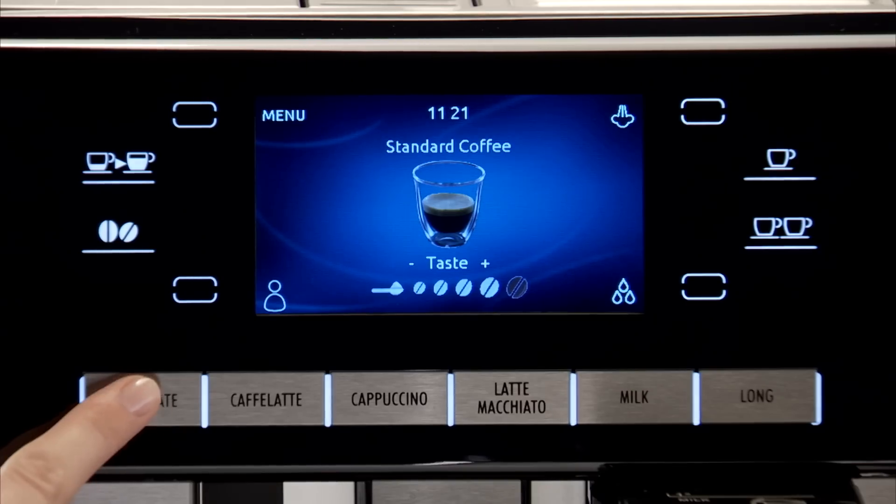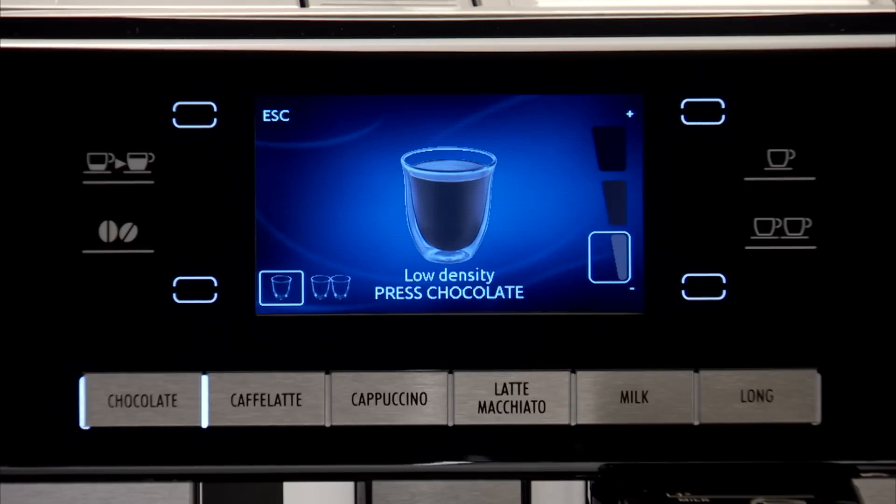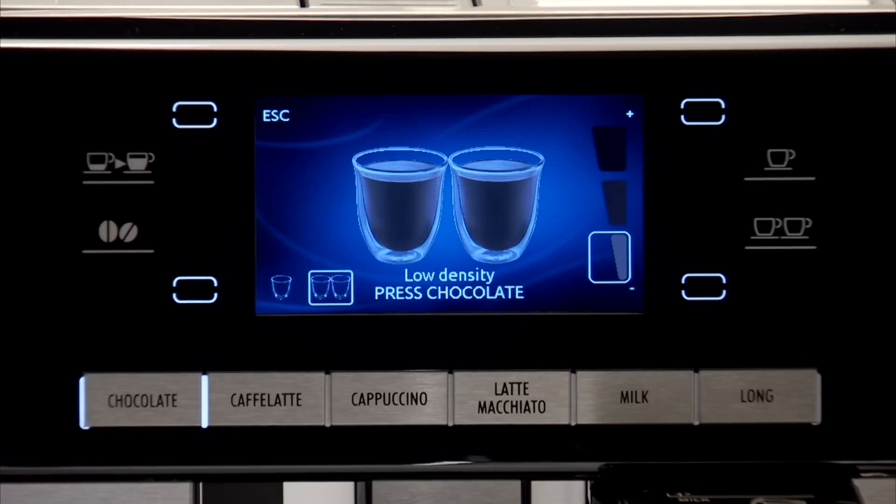Press the chocolate icon. Select one cup or two cups by pressing the corresponding icon. Press the plus or minus icon to select the required density.